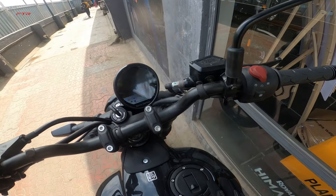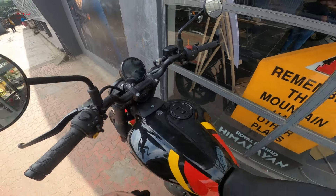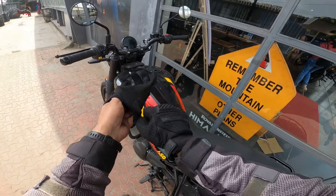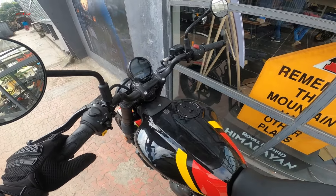So this is the top-of-the-line which comes with this fancy digital cluster. It looks absolutely stunning. Among any made-in-India motorcycle, this probably is the best looking instrumentation.